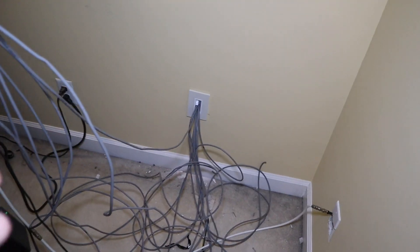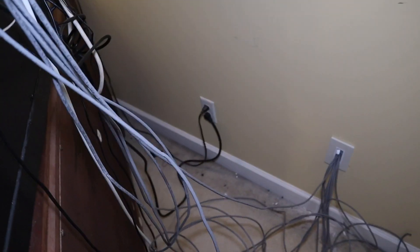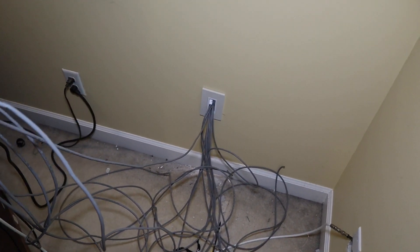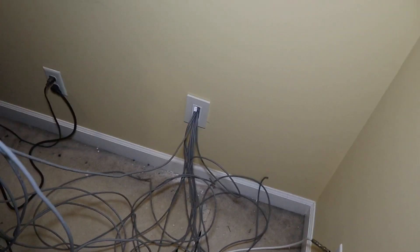Right here I'll show you guys where all this goes in a minute. We have some Cat 5e — I'll explain why I use Cat 5e here in a minute as well — running through the wall there. I'll show you where that goes in a second and what it does.